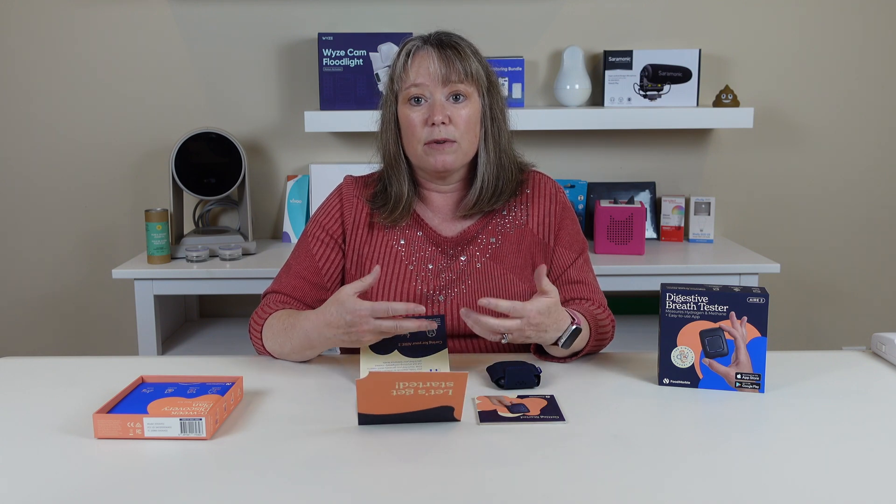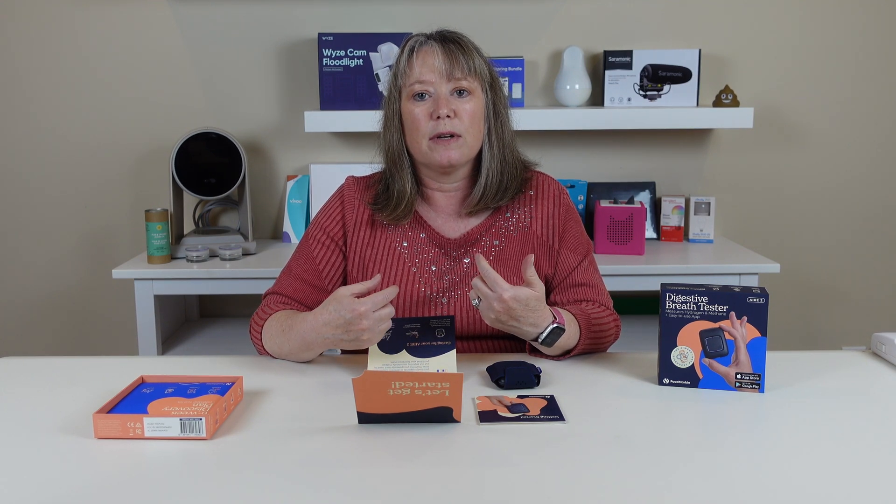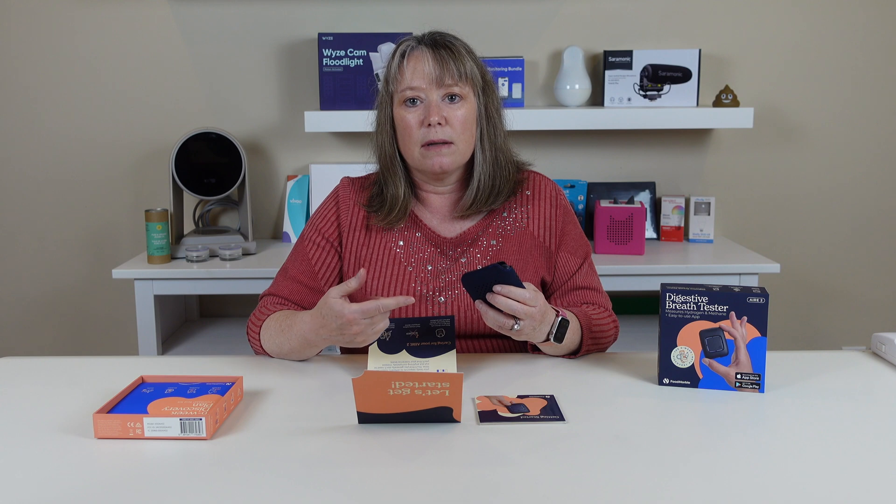The most important thing is to log your food, and the app really helps you with that — they've really improved it since the first generation. You can measure exactly what you're eating so you can figure out what's going on. If you have any kind of symptoms or stress, or problems sleeping, the app also walks you through logging those, because those things can really help you figure out how they impact your digestion. You use this device to take regular breath tests, and it will prompt you and remind you after every meal. You really need to make this a part of your day, because it doesn't do you any good if you don't use it on a regular basis.